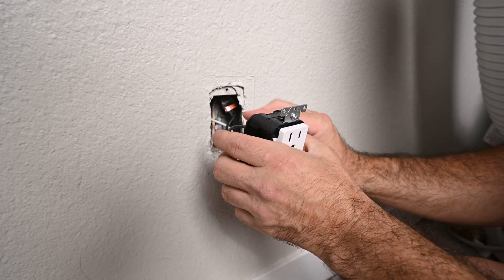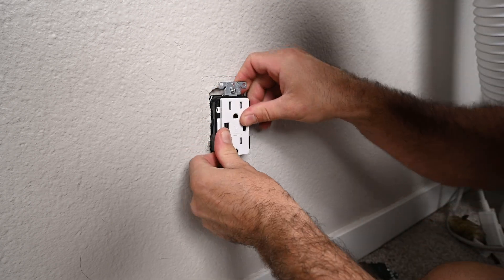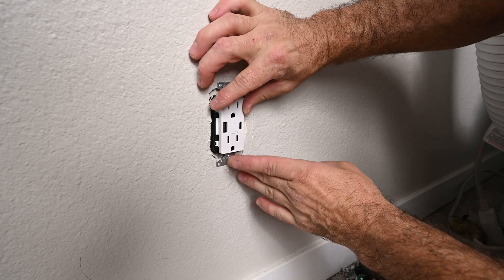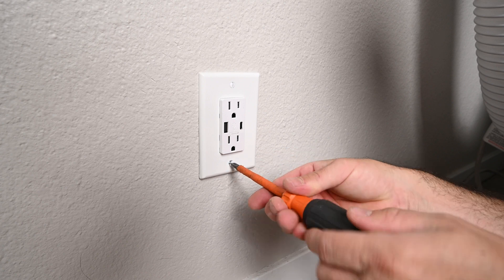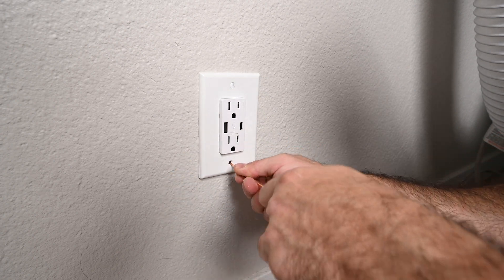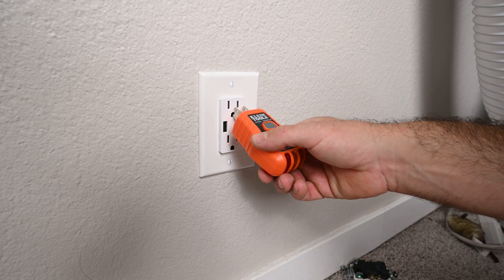Now I can go ahead and push this in with a little U-bend. Screw in the receptacle flush with the wall — both of these are flush. Now we can put the cover on. I like to do the screws facing up and down. This screw is having a little problem going through because it's hitting the drywall — I'll give it a little poke with this ground wire, and now it should screw right in. Now I just need to turn the power back on to the receptacle.